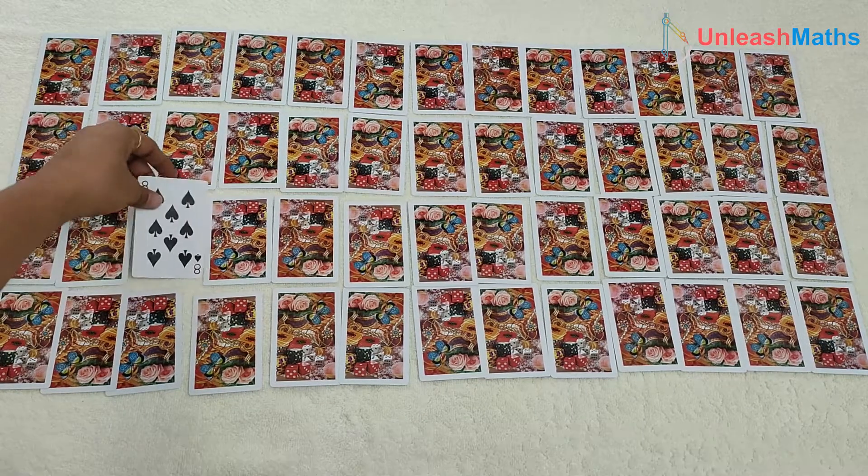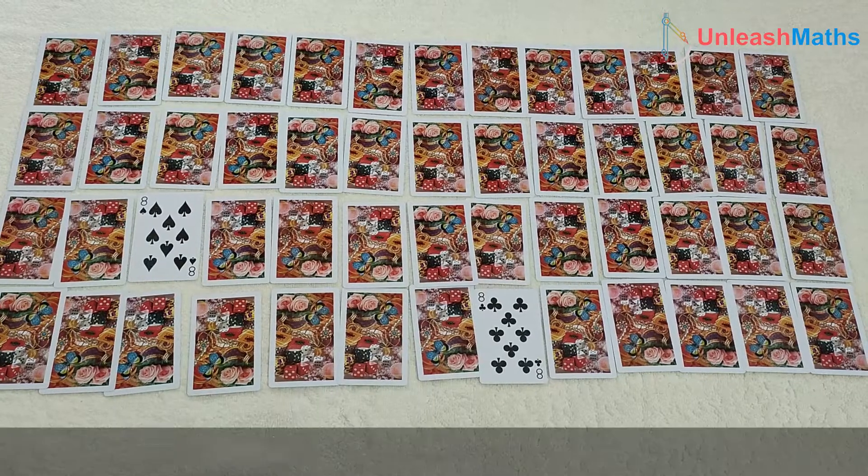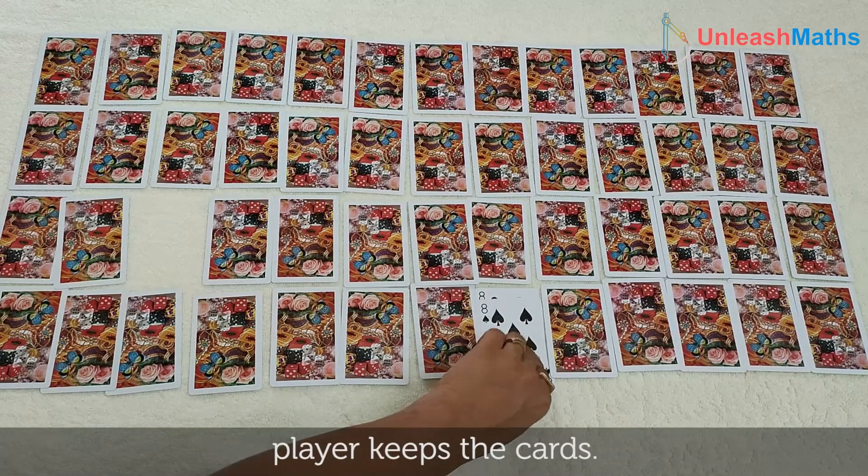Let's assume there are two players. Player 2 opens: 8 and 8. Wow! Both numbers are the same, so player 2 keeps them.